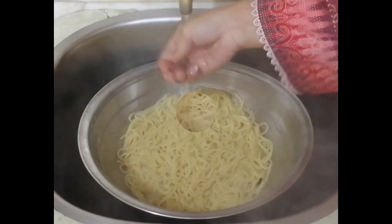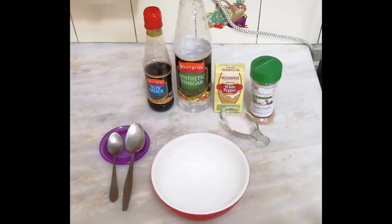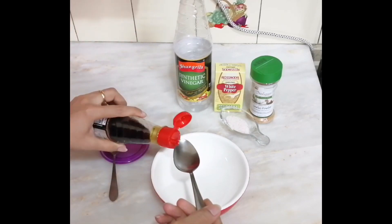The spaghetti should not be overcooked. Let's drain it. I will add 1 tablespoon of oil to prevent sticking. Now I will prepare the sauce for the chicken.